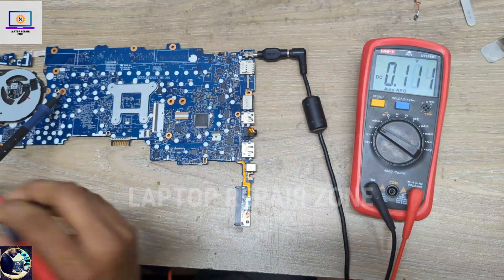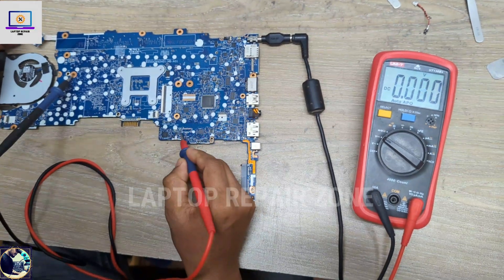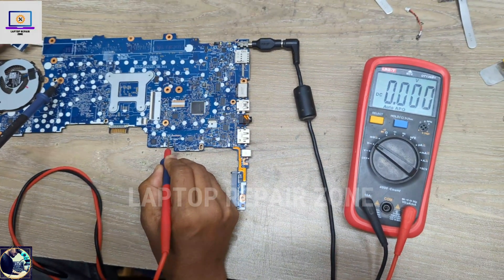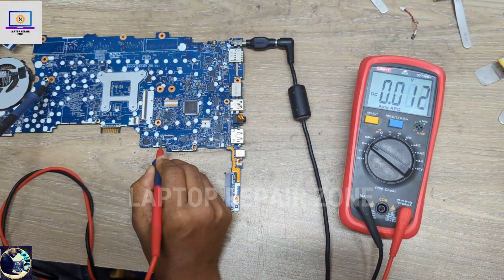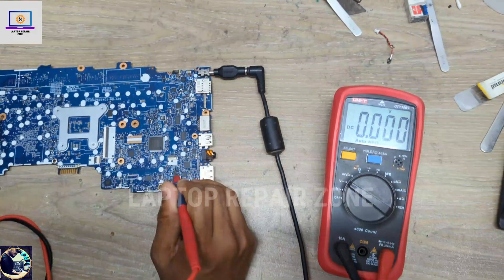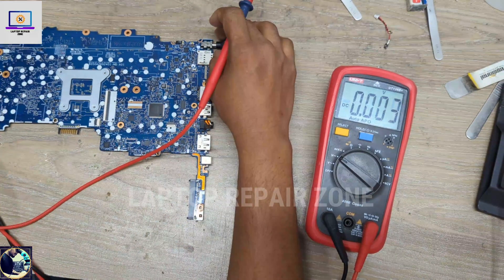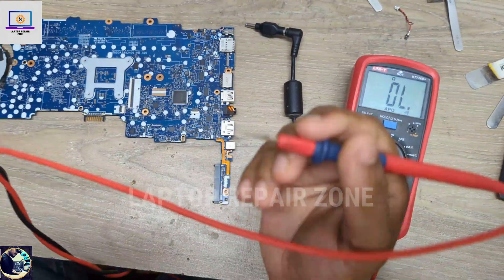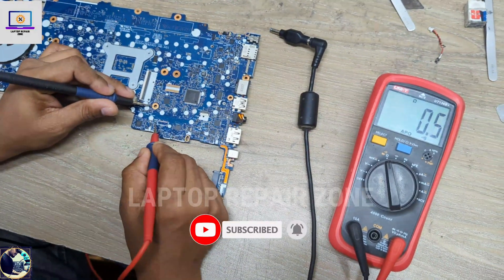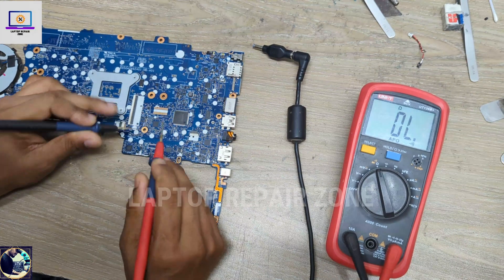I need to check the 1V always-on rail — it looks okay here. But now I check another 1V point and this voltage is not available. I check again and the 1V is also not available. So now I check the impedance on this rail — it's beeping, which means this power rail is short to ground.